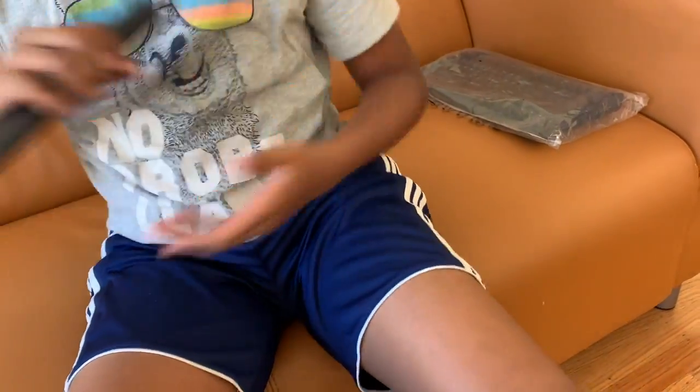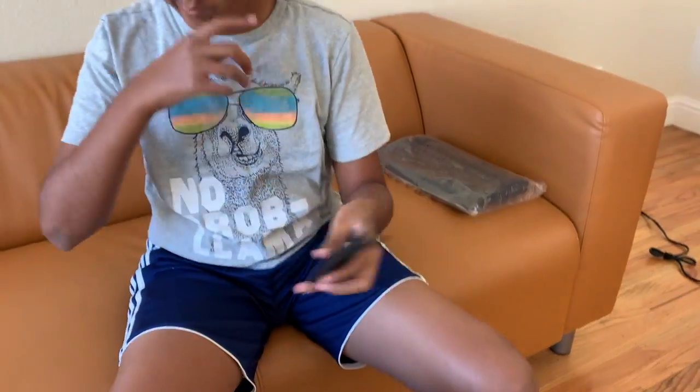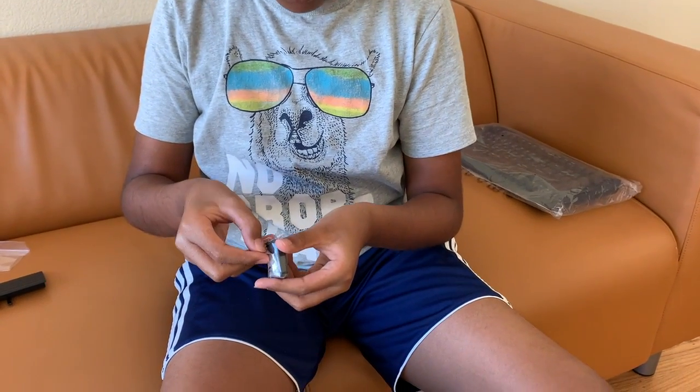Okay, so this is the wrist rest — it's rubber and it feels pretty nice. Now let's figure out what this other thing is.